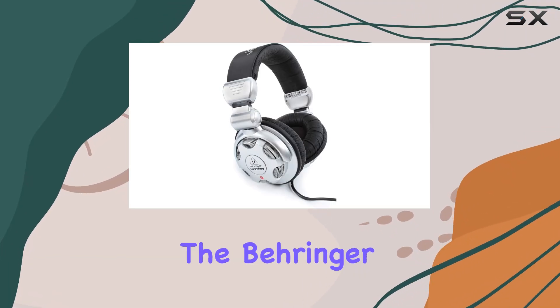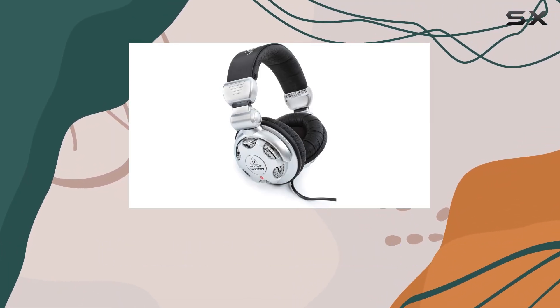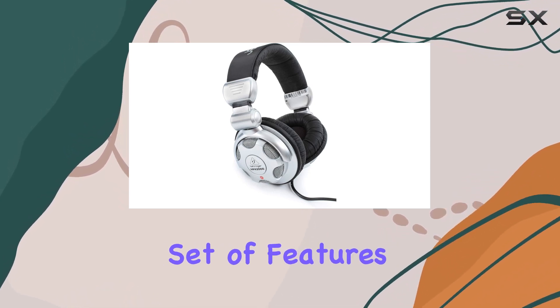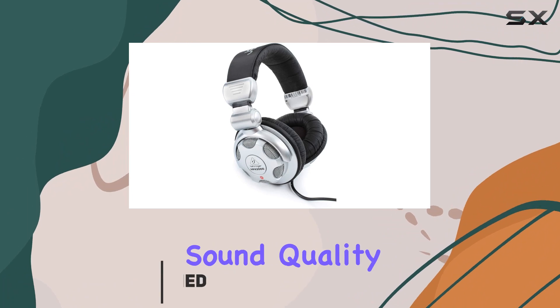Today we're diving into the Behringer HPX 2000 high-definition DJ headphones. These on-ear headphones boast an impressive set of features. First off, let's talk about the sound quality.